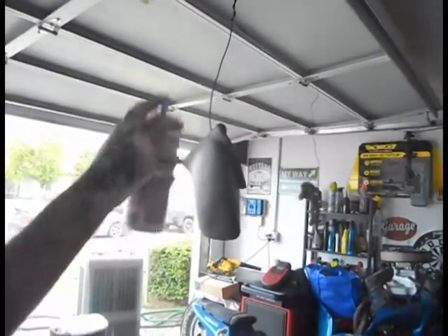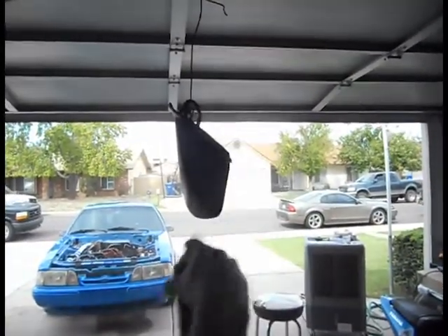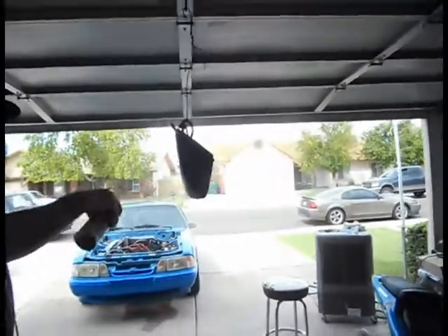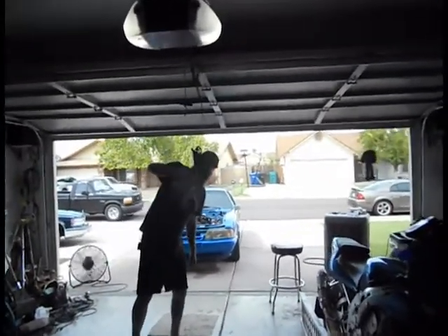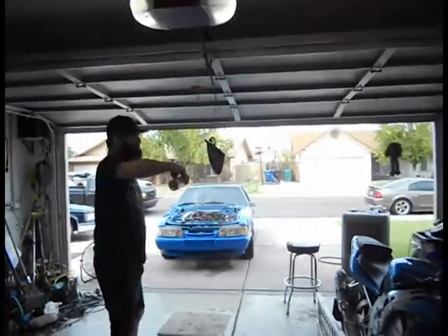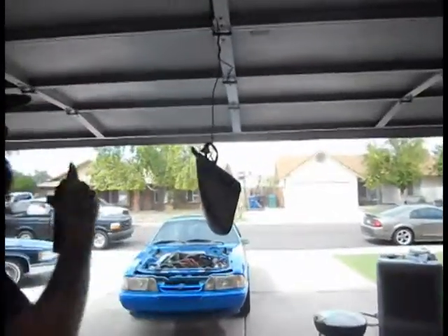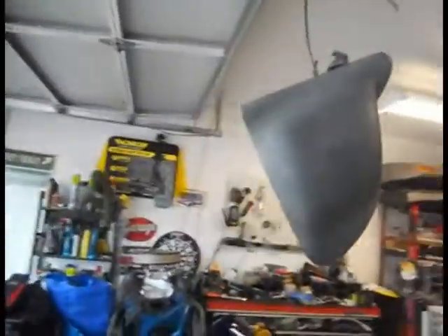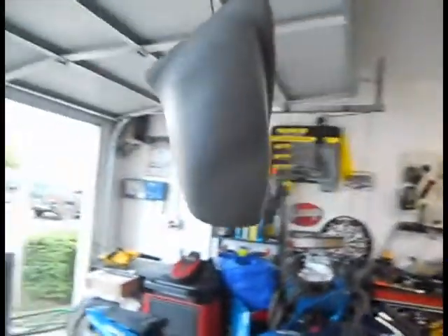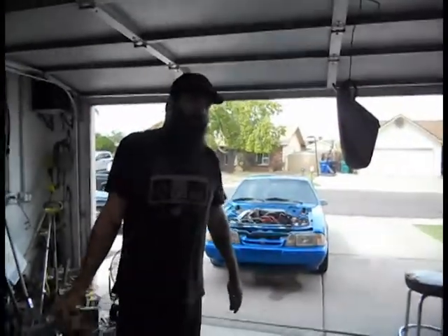You want to start with a nice mist coat. I'm gonna go ahead and let that tack up, then move on to the next coat.